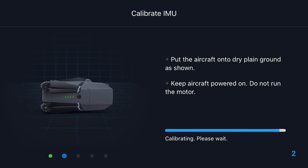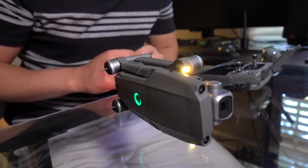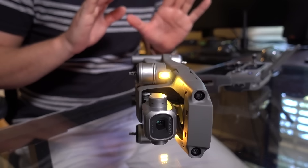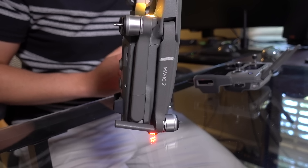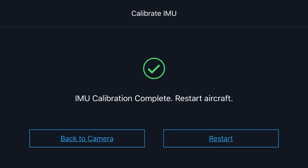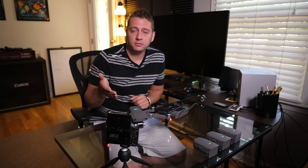It's going to go through its calibration and we'll flip it on every one of its sides as indicated. We had it level and it's gone through that step. Now it wants us to turn it on its right side, then flip it over to its left side — each time I let go of it and let it be very steady and still. Now the back, and now upside down. Please restart the aircraft, so I'm going to go ahead and do that — restart — and I'll unfold the legs while I do that.